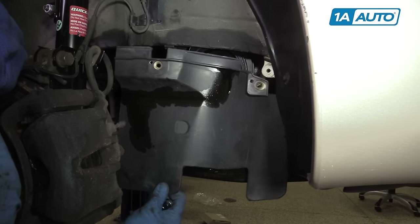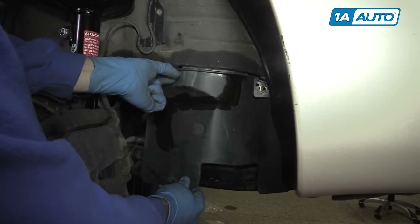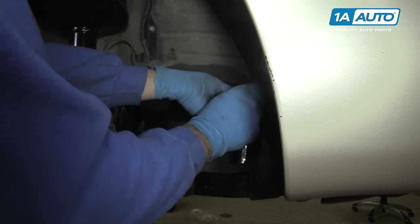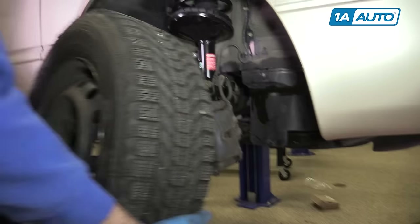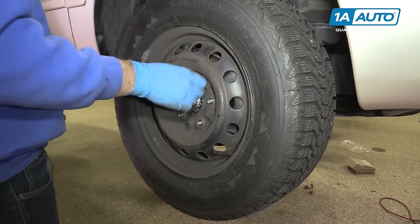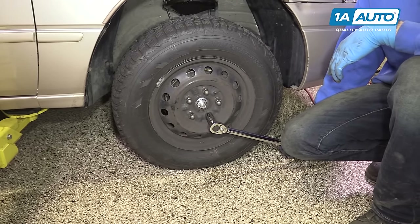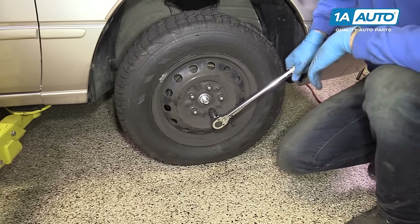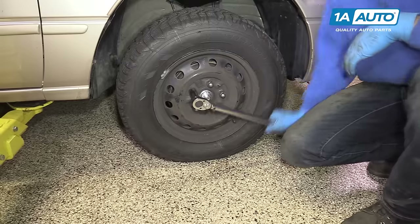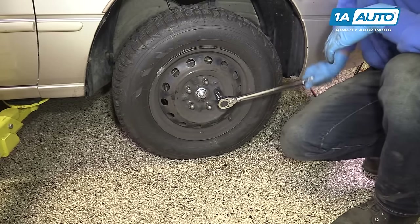Reinstall your splash shield on the bottom along with the two 10-millimeter bolts. Be sure to tighten these down with the 10-millimeter socket and ratchet. Reinstall your wheel and tire. Get the five 19-millimeter lug nuts on as tight as you can by hand. With the weight of the vehicle back on the tires, torque your lug nuts to 76 foot-pounds with a torque wrench and a 21-millimeter socket. Always tighten your lug nuts in a cross pattern — tightening them in a circle can cause them to pinch on one side, create a vibration while driving, or possibly make the wheel loosen and fall off.